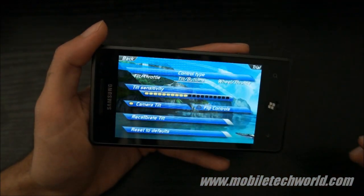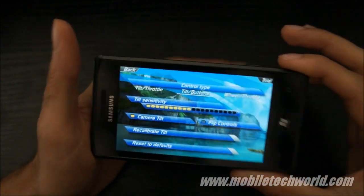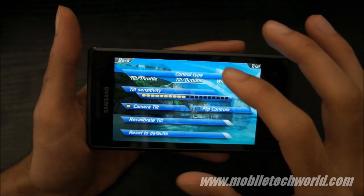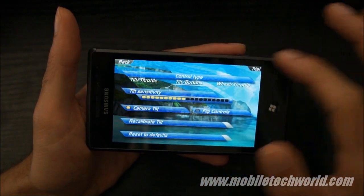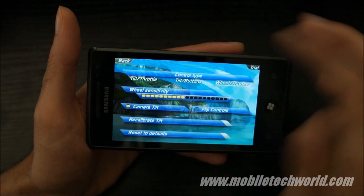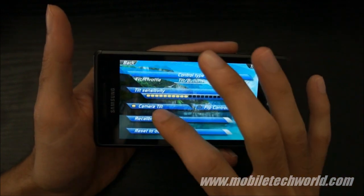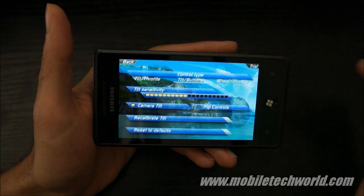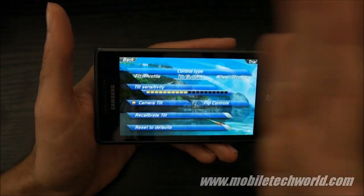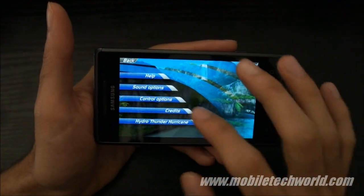We have the control options. By default, you will have to tilt your device to control the boat. Or you can choose to have a wheel and control it with your finger on the screen. You can activate or deactivate the camera flip to put the controls on the right or the left of the screen, and calibrate your handset.